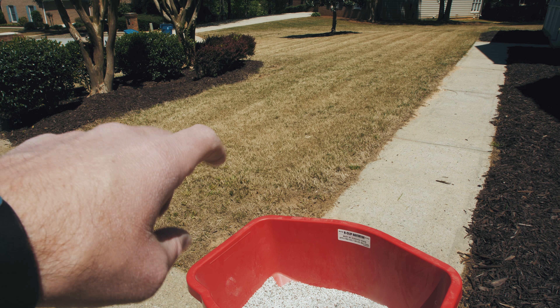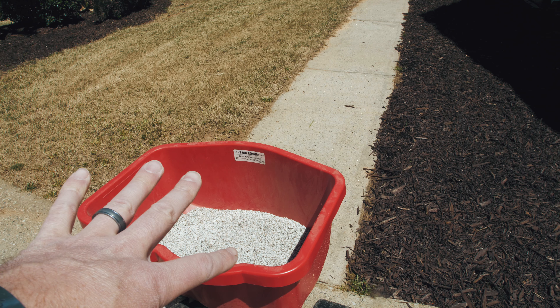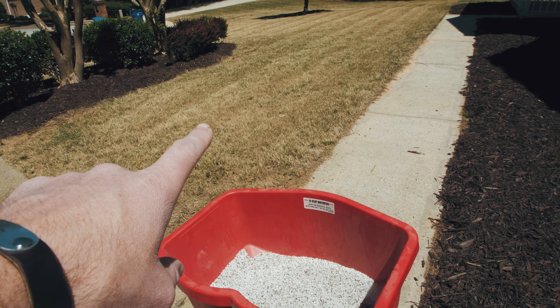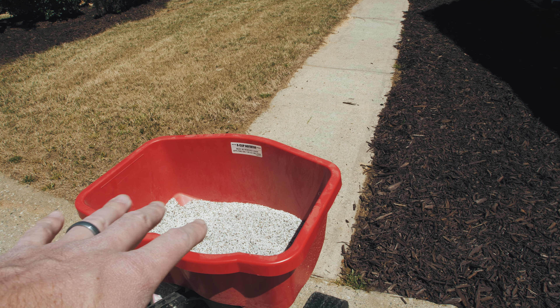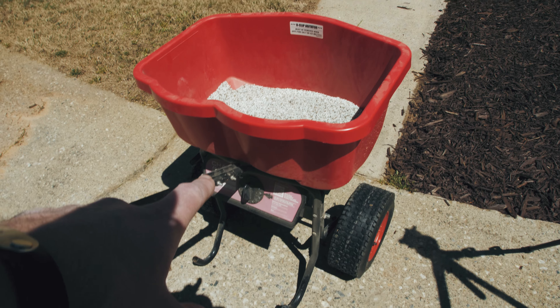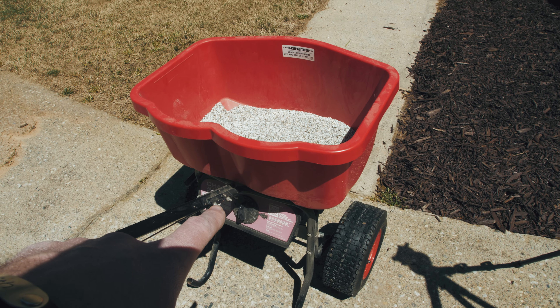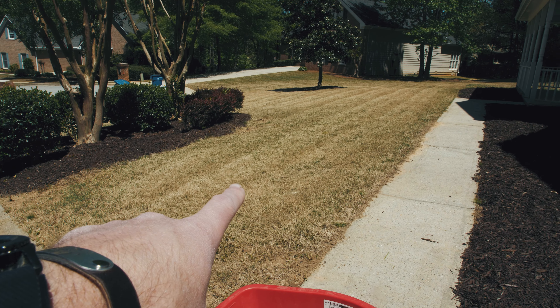My entire yard — front, back, and sides — makes up about 6,400 to 6,500 square feet. The backyard is only about 4,000 square feet, so the remaining Bermuda makes up about 2,500 square feet. I'm going to apply my fertilizer at 4 pounds per 1,000 square feet for the Bermuda grass. That means for 2,500 square feet, I need about roughly 10 to 12 pounds of fertilizer, which is what I've got right here in my hopper, calibrated accordingly.